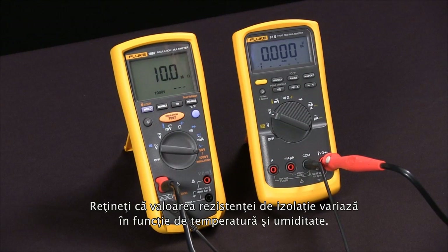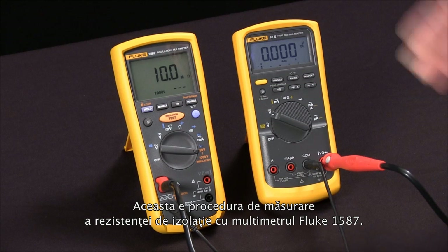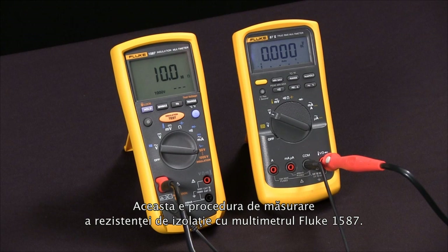Keep in mind that insulation resistance values vary with temperature and humidity. And that's how we measure insulation resistance with our Fluke 1587 multimeter.